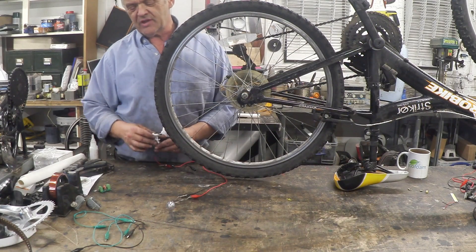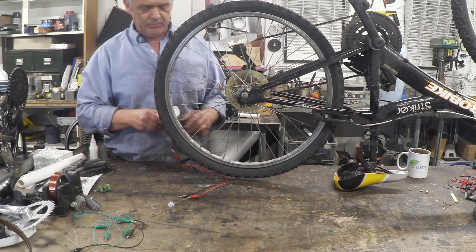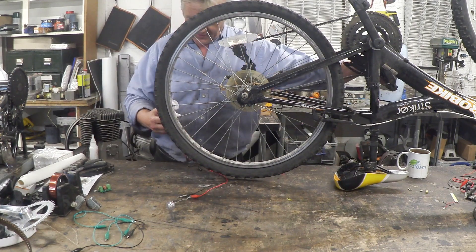I've closed it up and attached a light bulb to it, which is right there, and I'm going to spin it up and hold it against the wheel and we'll see if we can light that light bulb.